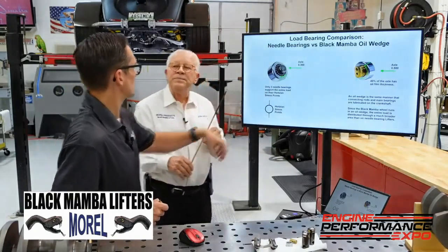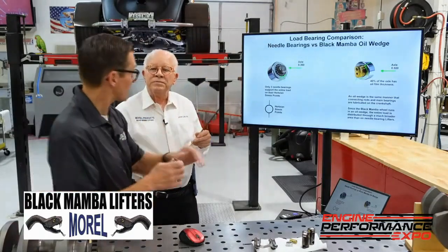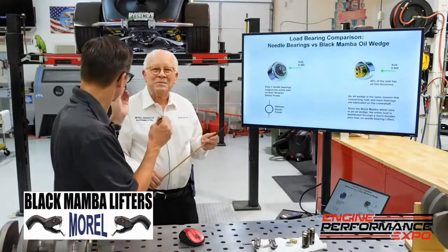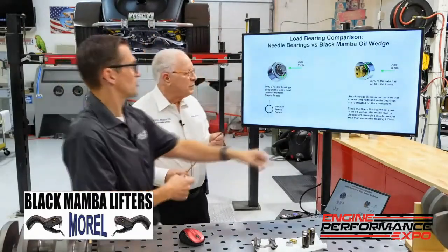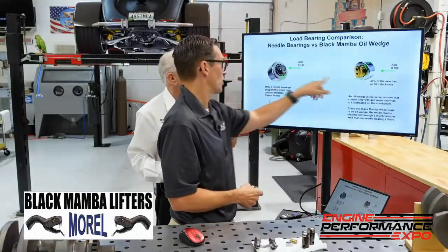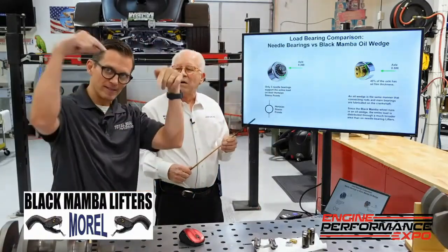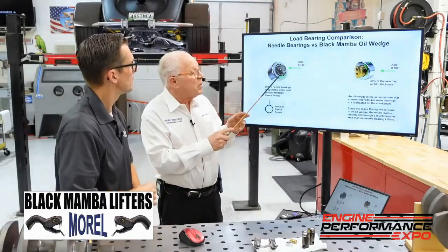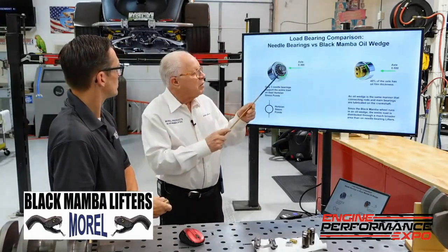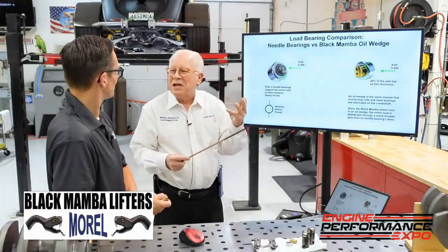If you've got, say, 500 pounds of open pressure pointing down, all that 500 pounds of load is concentrated on these three little bitty areas, which sends pounds per square inch through the roof. Versus 500 pounds of pressure now being distributed over a half-inch radius over a much broader area, so that load carrying goes way down. Even if you make the needles smaller to get more needles in, you're still on three needles.